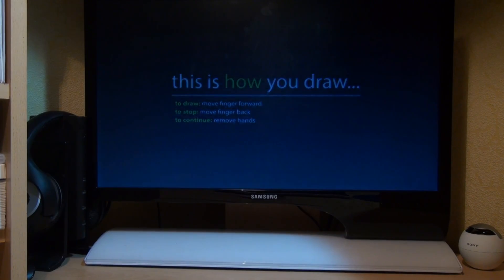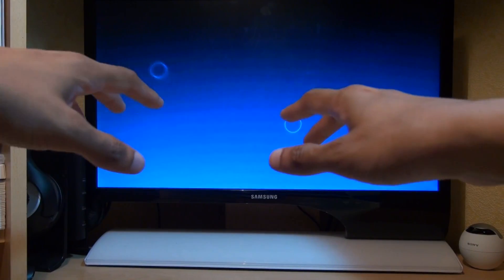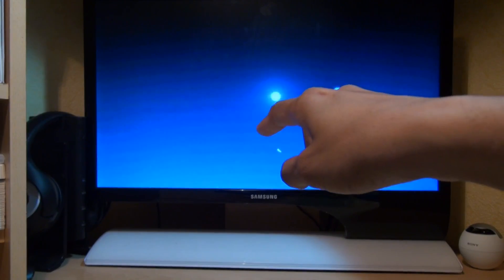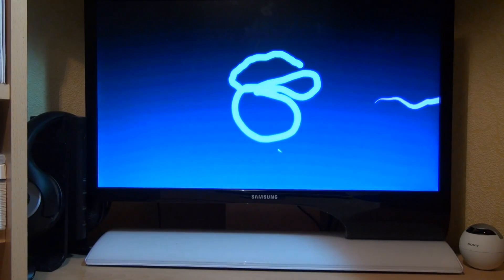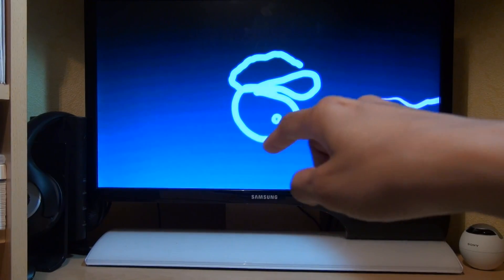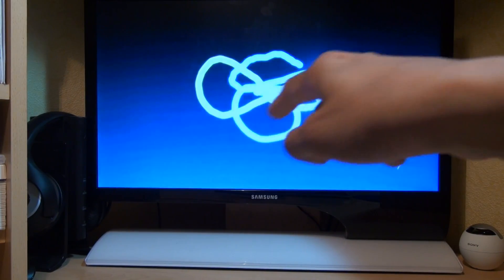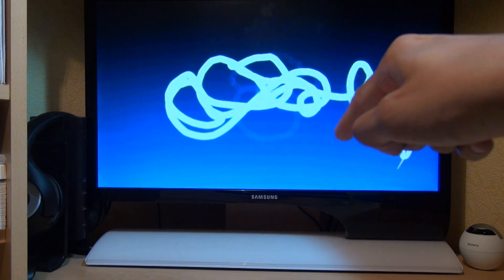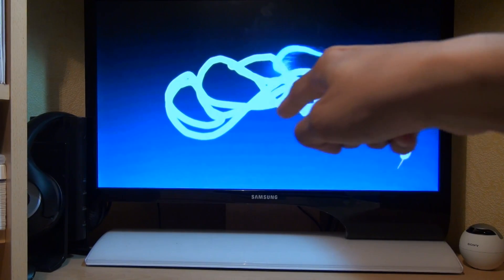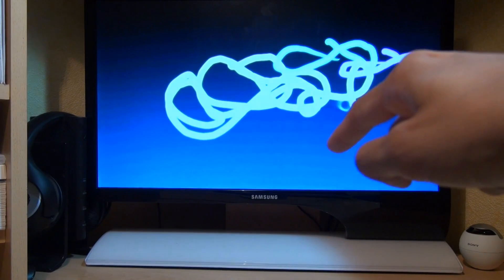Okay, so we get a drawing lesson — hands in. I'm not a very good drawer! It stops drawing when you move backwards.